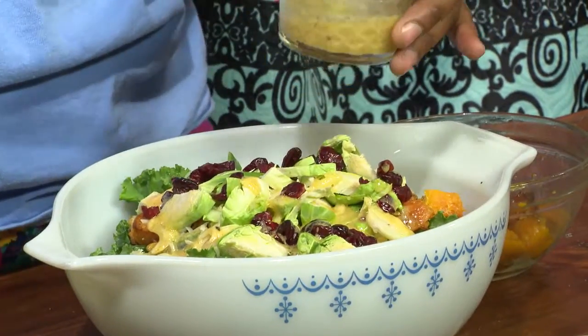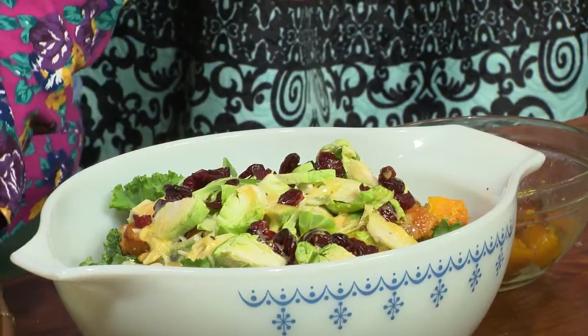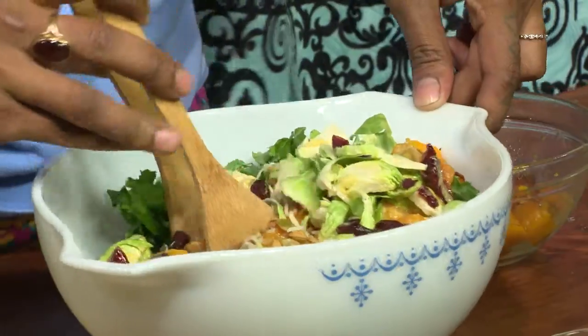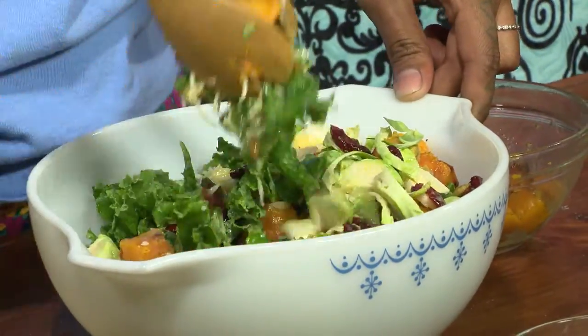And what kind of dressing is this? It's like a honey Dijon vinaigrette. And then you toss it all. This is great — you can use it as an appetizer, you can use it as a late dinner. You can pretty much do whatever with it.